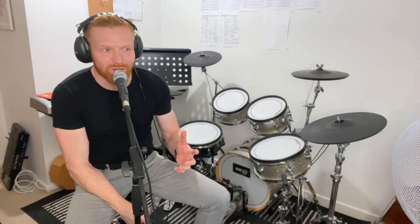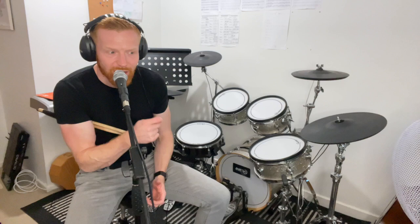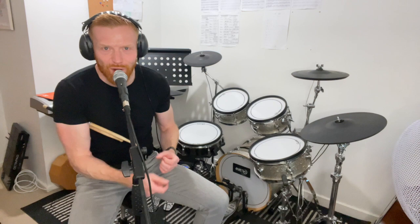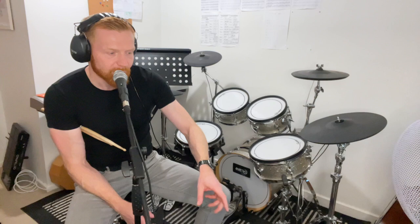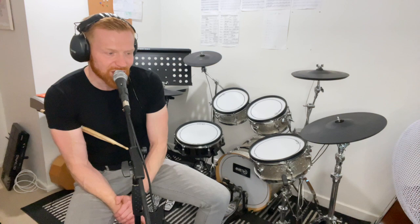Something people ask about all the time is: my hi-hat hand and my bass drum foot instinctively go together. People say phrases like 'I struggle to separate them.' Lots of channel members in their face-to-face and Zoom sessions ask about this. Yesterday a viewer called Keith Moon said it's so hard to make the bass drum go between the hi-hat - sometimes he ends up mimicking the bass drum pattern with his hi-hat. It's a very common thing for beginner to intermediate drummers.